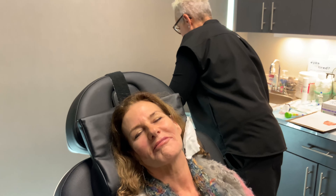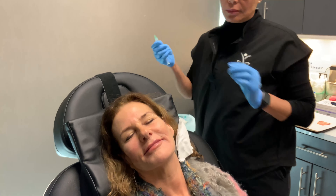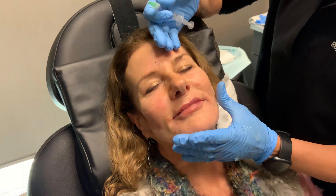We can put PDO threads basically anywhere. We can put them in the face, the neck, upper lip — well, that's the face — breasts, belly, upper knees, arms, really anywhere, because they're very natural and people don't have reactions to them other than the lifting reaction.